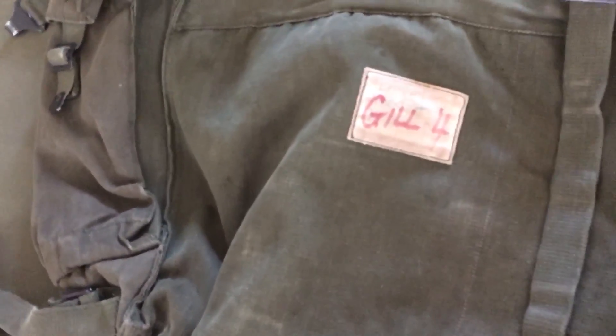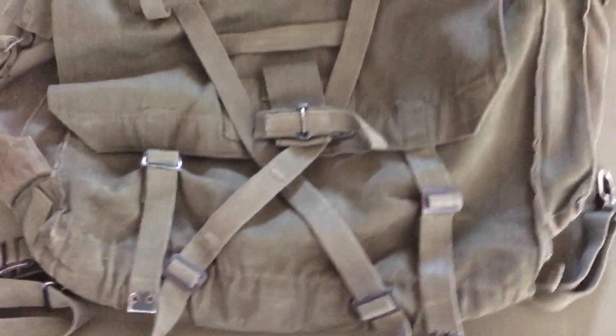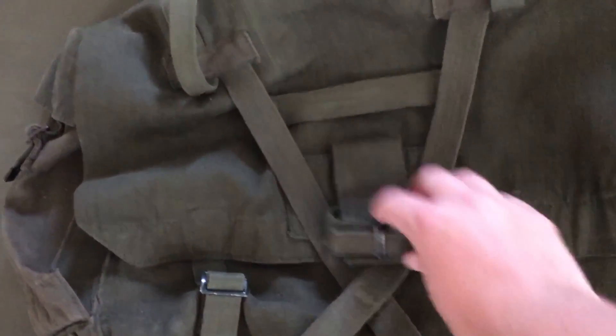That is, if someone knows what they have. But in here it's kind of like the American pack from World War II as far as what you put in it — you put in extra socks, clothing, rations, what have you. It's got two utility pockets on the side. This right here is for the entrenching tool.